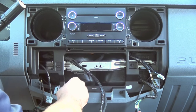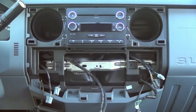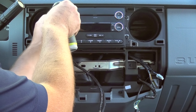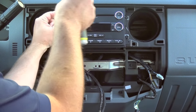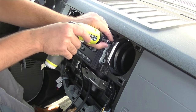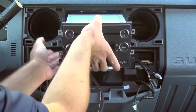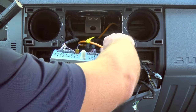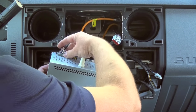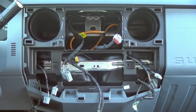Now that the bezel is removed, we're going to remove the four 7mm screws that hold in the radio. The radio will just slide out. You can then remove the connectors that are in the back of the radio and set the radio aside.